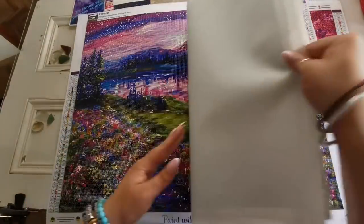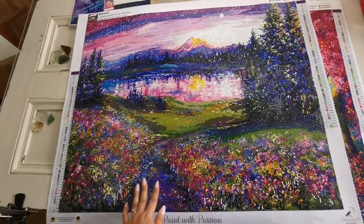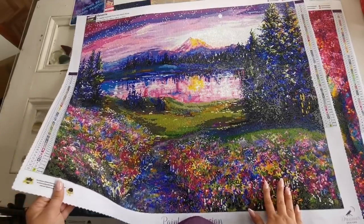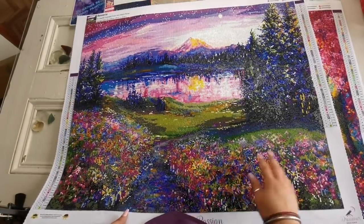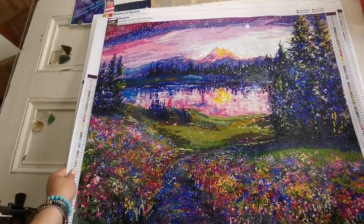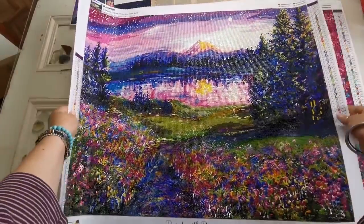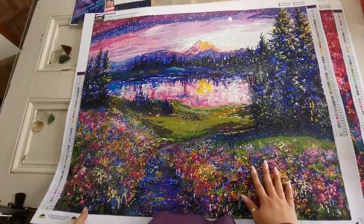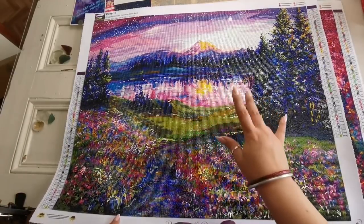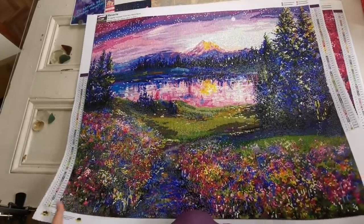The next two were not done by me — they're actually done by my friend Ellison — but I thought I'd include them because you would have seen them on my channel. These two are Dreamer Designs. This one is called Reverie, the big size — 75 by 60 centimeters. Very pretty. I like this one a lot. I love all the colors in it. I wish there was a little bit more detail but it's beautiful.